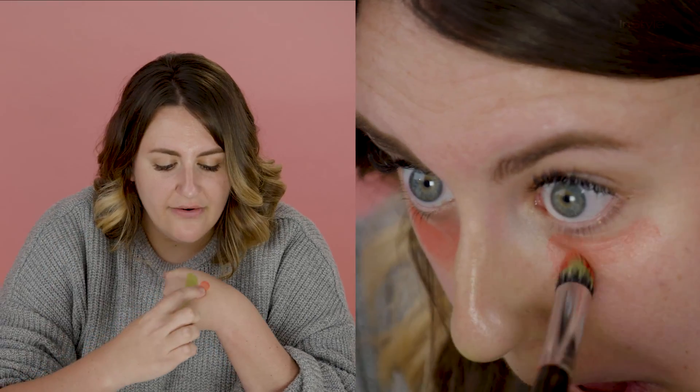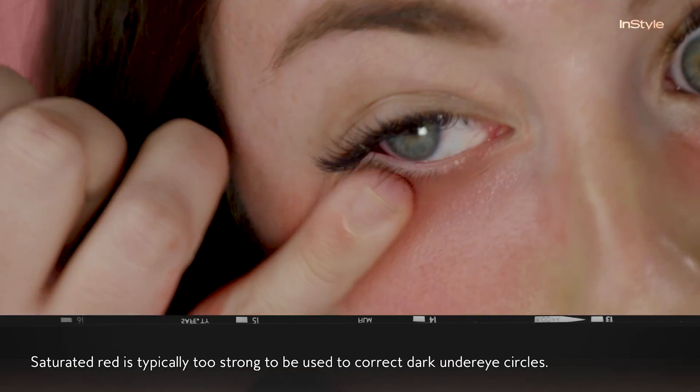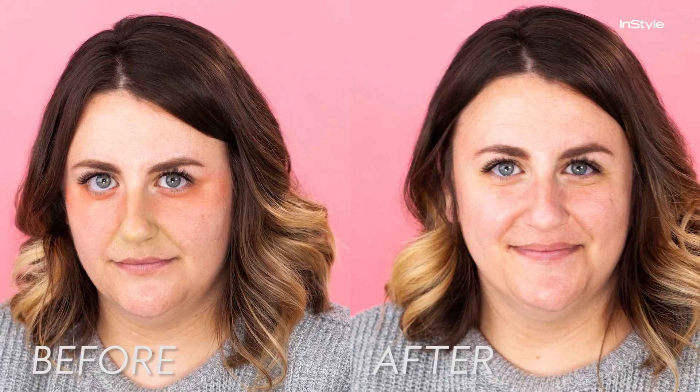Another color you'll see commonly used, especially with Instagram makeup artists, is this red. It's a very, very rich ultra-saturated red. People will put it under their eyes or to color correct bruises on their face. You don't need this — you don't need to get this intense. So to recap: don't use these. No matter what you see on Instagram, don't look like this. Don't be like me. Don't do it.